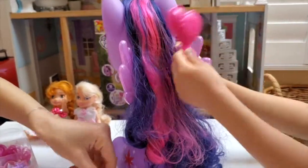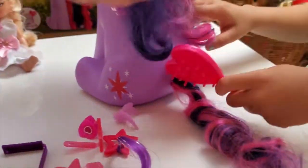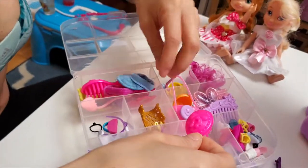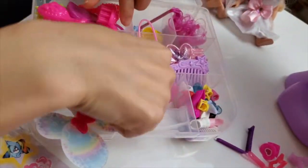And these star clips will go perfect with your star cutie mark! I have a tail! Yes, we have to do a tail too! But you know what? Let me look at my little makeup kit and get a brush as well! Which brush shall I use? I think I'll just use this purple one!